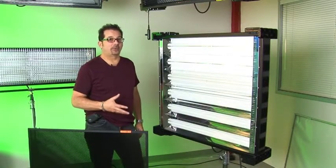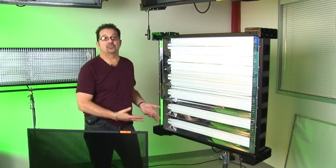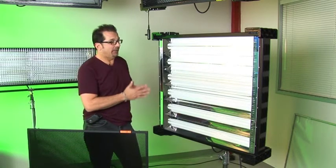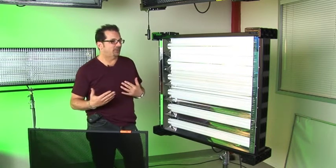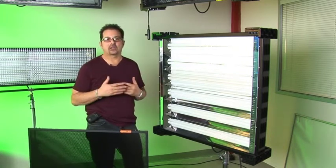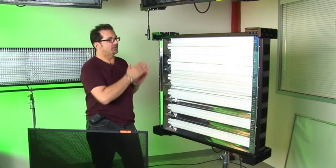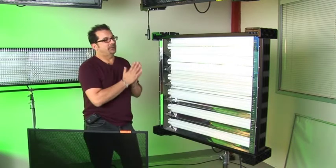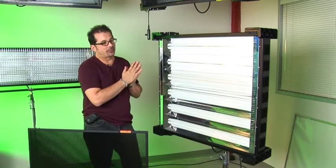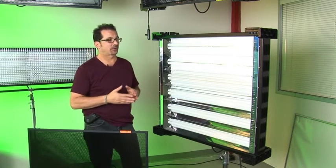We've taken the theory of the ParaBeam to the next level and created the VistaBeam — new for 2007. It is equivalent to about a 6K soft light — either a 6K with a soft box or bounce light. These lamps are 96 watts each, and believe it or not it pulls a total of about 10 amps, so you can actually plug this into a standard wall outlet.